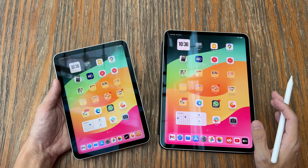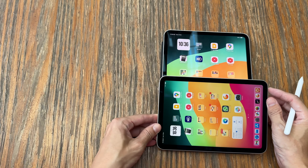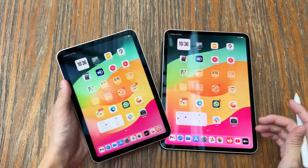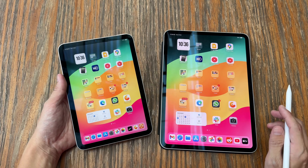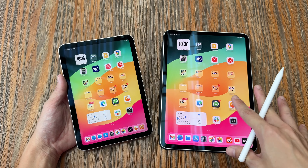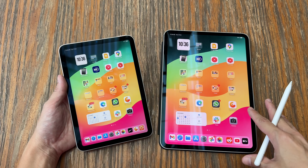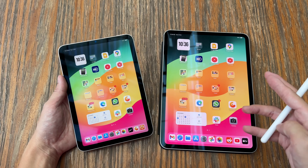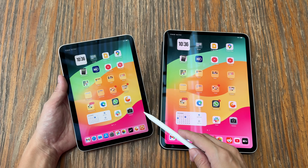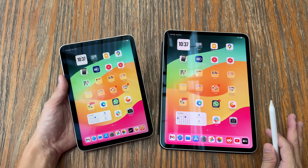If you compare the surface area of the display, the 11-inch tablet is almost two times bigger compared to the iPad mini. One of the main reasons I upgraded from the M2 iPad Pro to the M4 iPad Pro is because the OLED display has maximum brightness up to 1000 nits, whereas the LCD display on the iPad mini, iPad Air, and base iPad is just up to 500 nits.